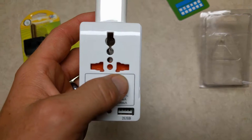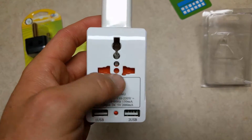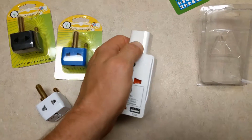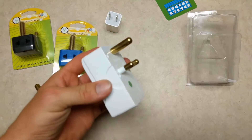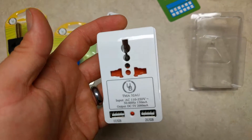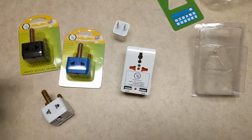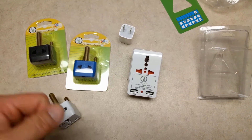You do have USB outlets and the universal adapter layout here. Looking forward to using these. I actually haven't been able to try them out because I'm here in America and these are for South Africa. When we get back from our trip, I'll let you know how they worked. We'll update the review, and you can read more about it in the description. Like, comment, and ask any questions — we'll get back to you.